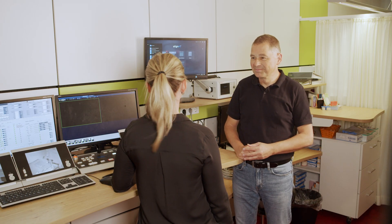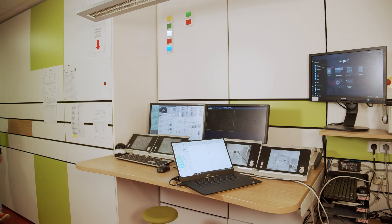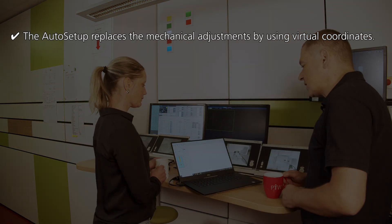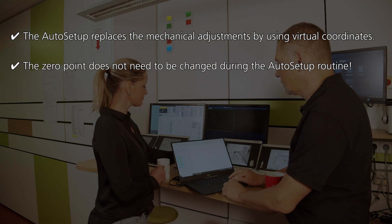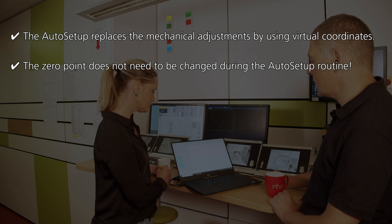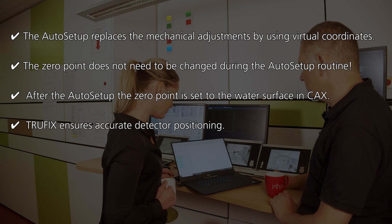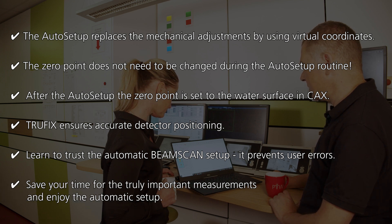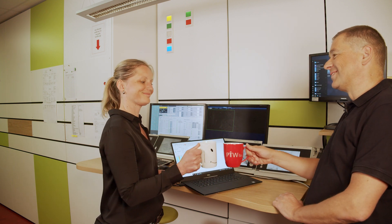Okay, so let's continue. Finally, all these setup features help to get the BeamScan water phantom ready to measure in an impressively short period of time. The auto setup replaces mechanical adjustment using virtual coordinates. The zero point does not need to be changed during the auto setup routine. After the auto setup, the zero point is set to the water surface in central axis. The detector positioning is determined by TruFix. Trust the automatic BeamScan setup — it prevents user errors and saves your time for the really important measurements. And they measured happily ever after.